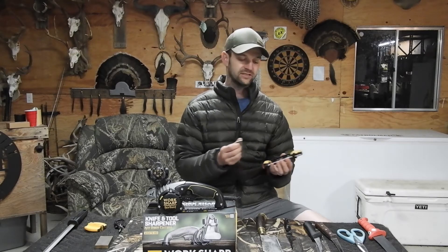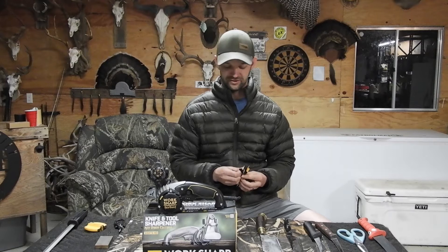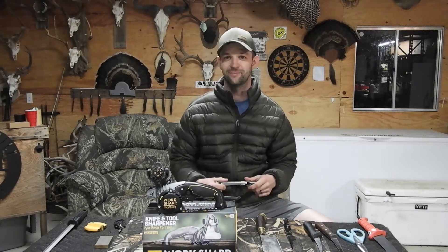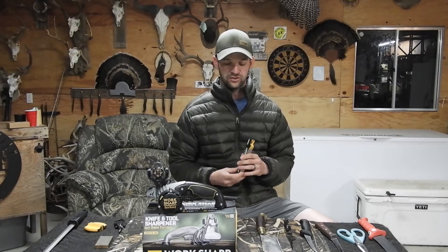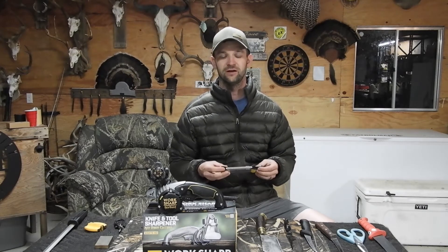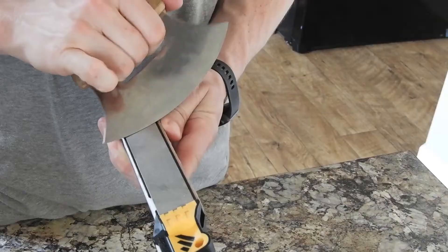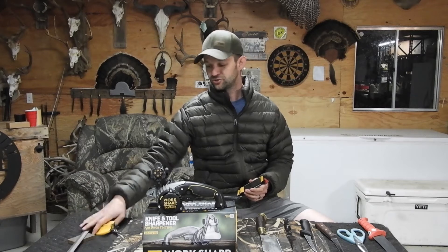Some of the cons: the movable parts are held together by magnets, so they can go missing. I have little kids and my kid has already gotten parts off the main body housing. However, Worksharp thought about that — you can buy all the replacement parts. Conclusion for the Guided Field Sharpener: it is totally a buy. It's 30 bucks, a really awesome price point for what you're getting. You really can't get a more versatile manual knife sharpener without taking all of these types of items on your trips.